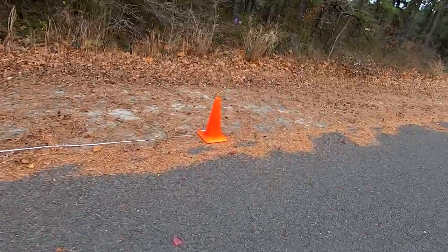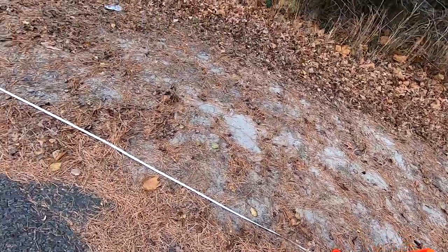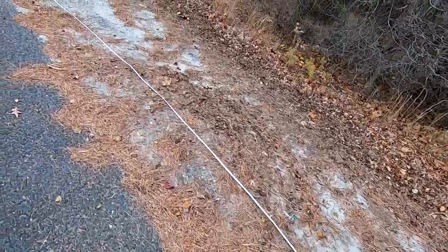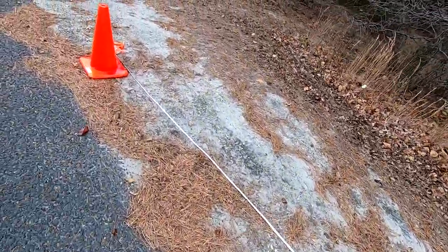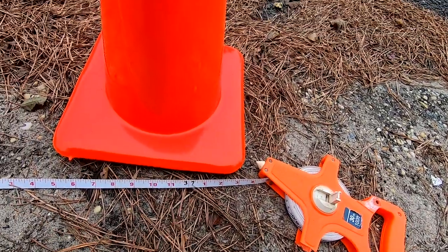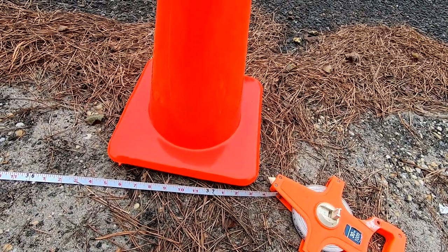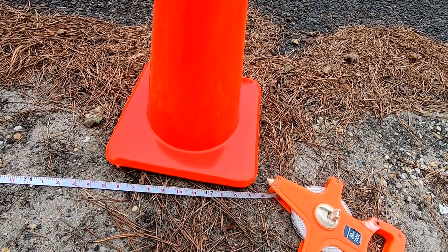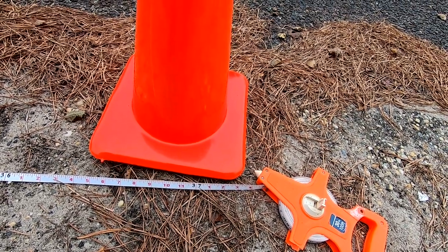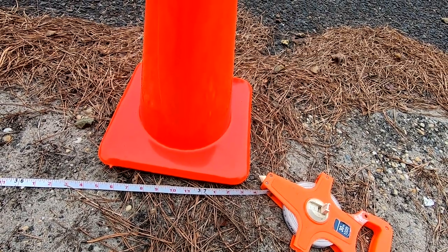This is obviously where we hit the brakes — we were traveling at 35 miles an hour and I want to show you how many feet it took for this car to stop. That's why I put this tape measure here. We stopped just shy of 37 feet, so the stopping distance on this car with the factory brakes from 35 miles an hour to zero is about 37 feet. The next time I do this test will be with the big brake kit on the car.